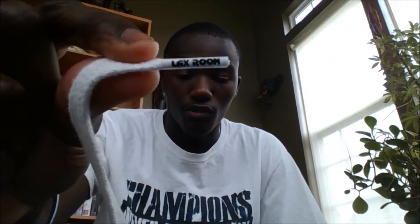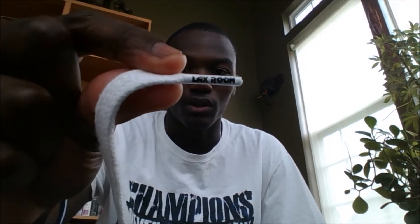Okay guys, TJ here. I'm going to do a review of the Laxtreme Level 6 shooting strings — Laxtreme's newest shooting strings. They have this nice aglet with their name on it, which I think is very cool.